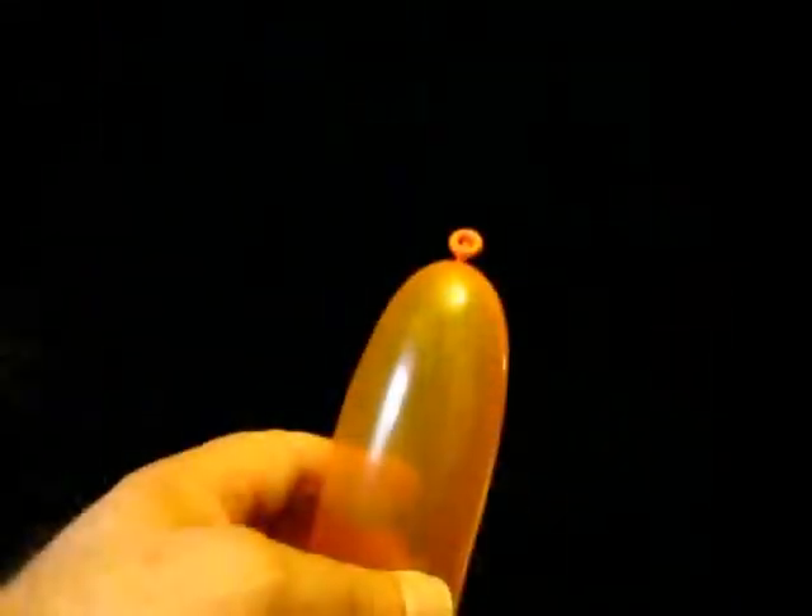While I normally make balloon animals, I do sometimes get asked for a flower. Usually I'll do this in yellow. What you do is inflate it so that there is four to six inches uninflated at the end. Make sure you have plenty of room on the knot there, because soon you'll be doing a tulip twist.